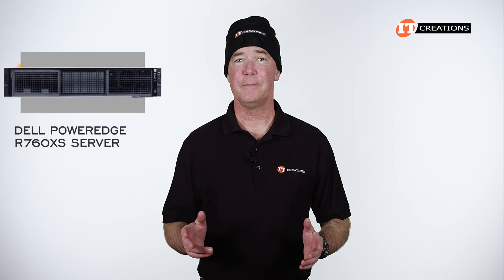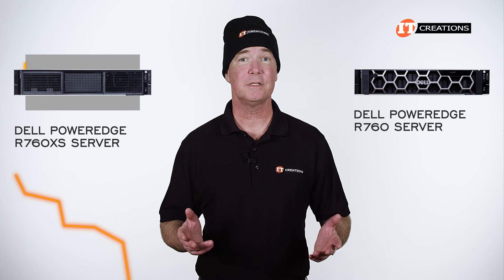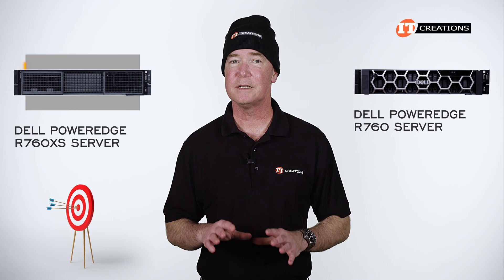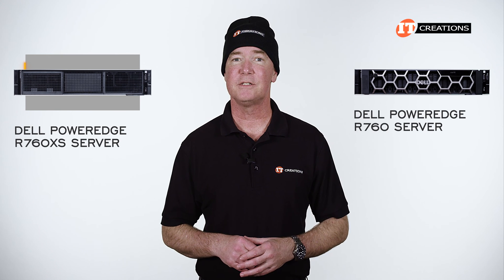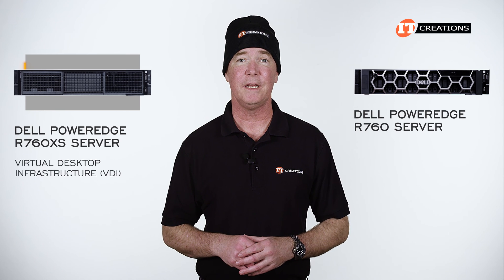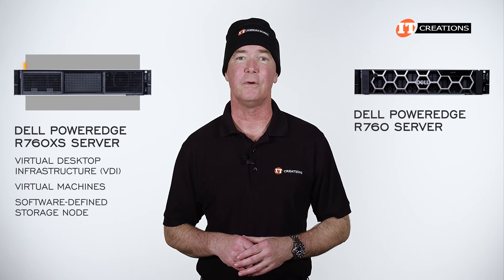With the differences mentioned, the R760XS is designed to lower costs and increase your ROI in comparison to the R760, not to mention providing a platform that is more targeted at specific workloads. Dell's PowerEdge R760XS provides flexible storage and offers scalable performance. It can be used to support VDI or virtual desktop infrastructure, virtual machines, and used as a software-defined storage node.